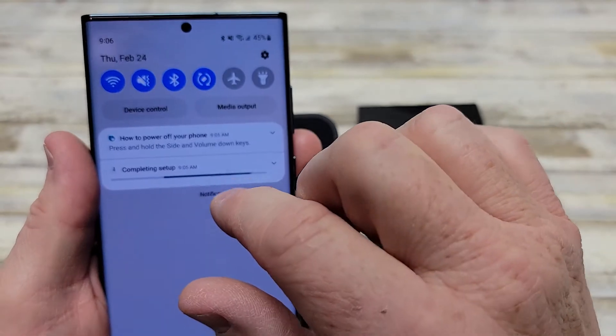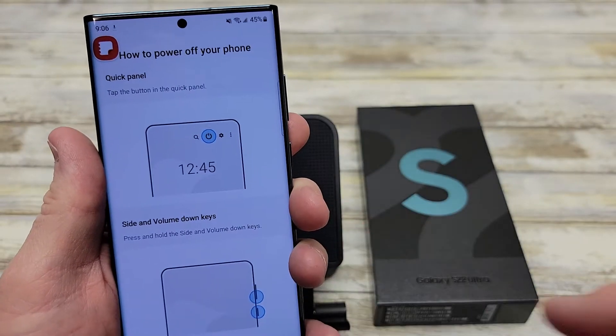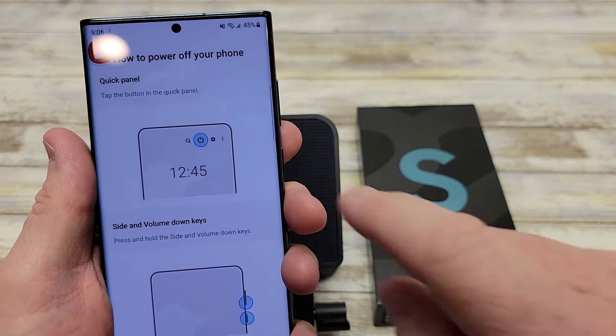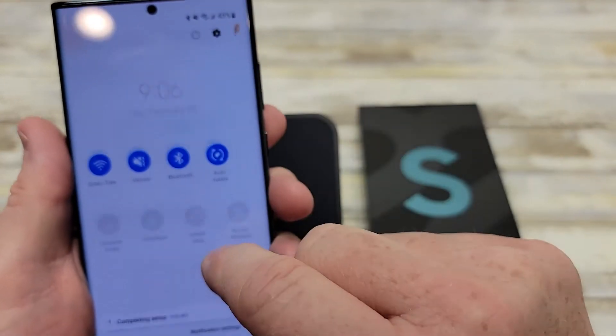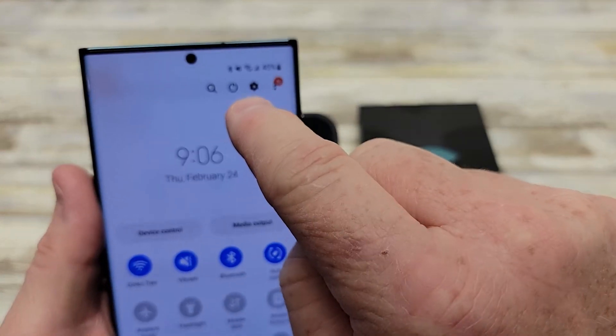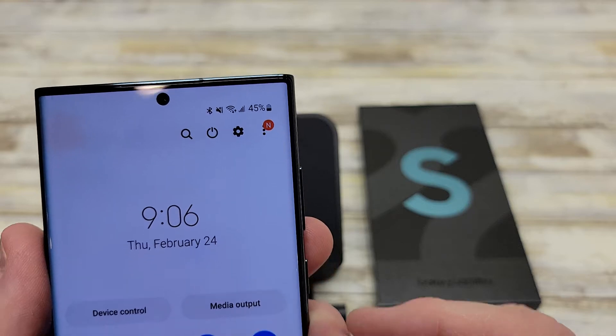But if you looked, when you press it the first time, there is an icon that comes up that tells you how to turn your power off. So you can do it a couple ways. You can do it from sliding from the top — there's a power button right there, pressing that right next to that gear icon.